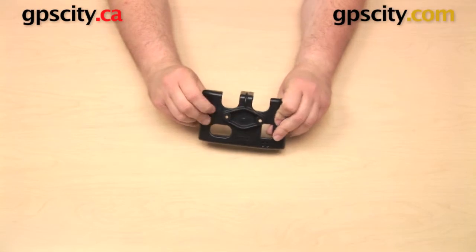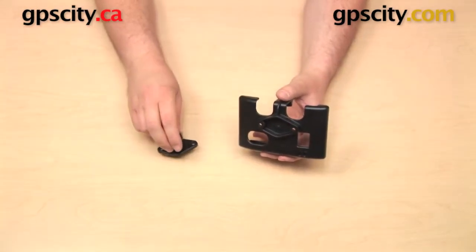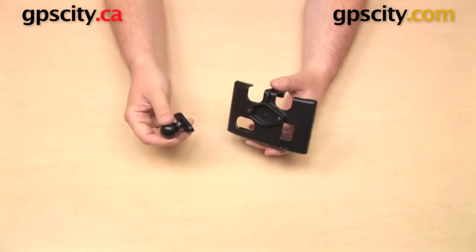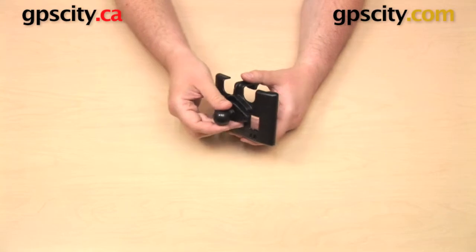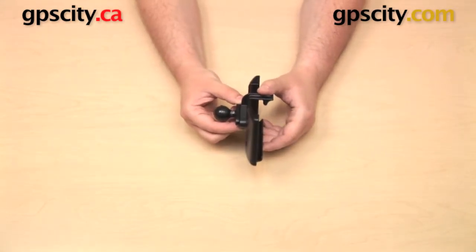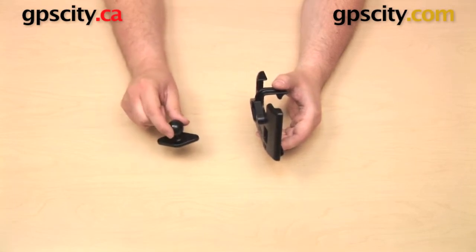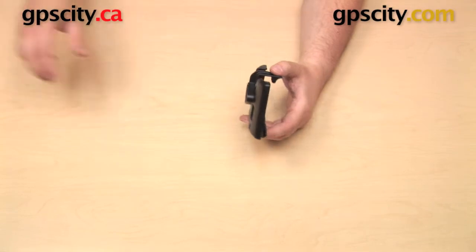On the back of the cradle, you have a two-hole pattern and a diamond shape that is designed to accommodate this piece, which is a Ram-B-238 diamond plate with one-inch ball. Typically, this plate is just going to bolt right onto the back — it does have two holes that line up with two holes on the back of the cradle. Once attached, you can build out the rest of your mount and use this with a base and with an arm. Note that the cradle does not come with this piece; you do have to purchase it separately or as part of a bundle, but the cradle does come with hardware to attach this plate to the back.